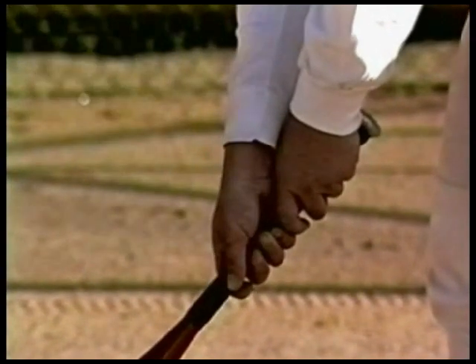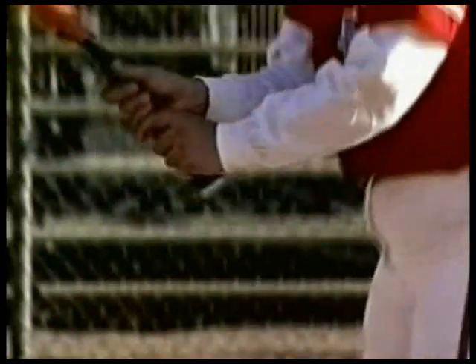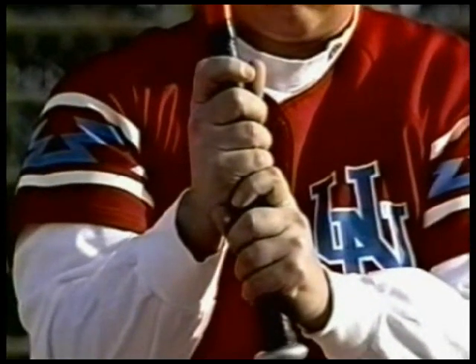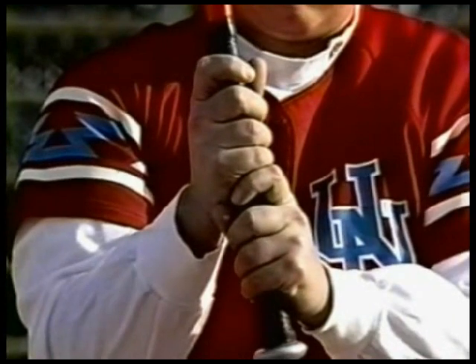She wraps her thumb around. Now she'll bring the bat up, align her middle knuckles, make sure they're straight, get the bat position where it feels good — and this is called the finger grip.